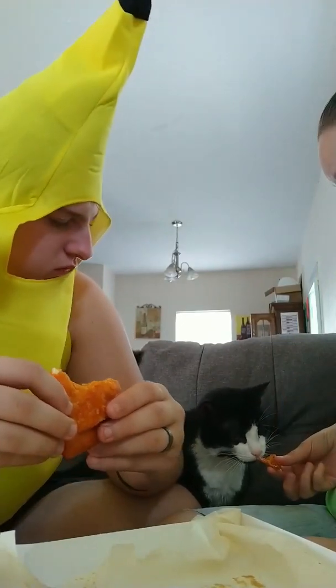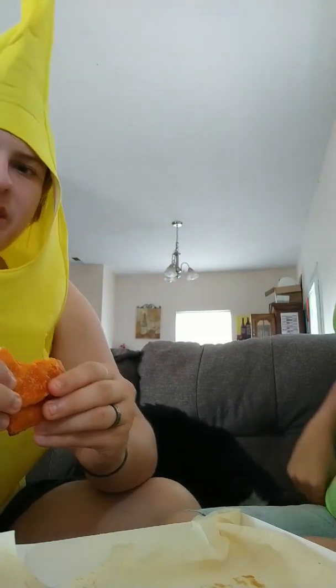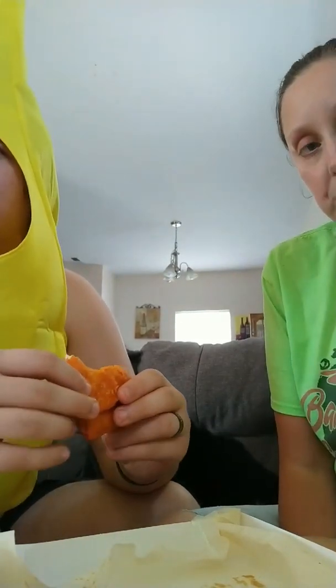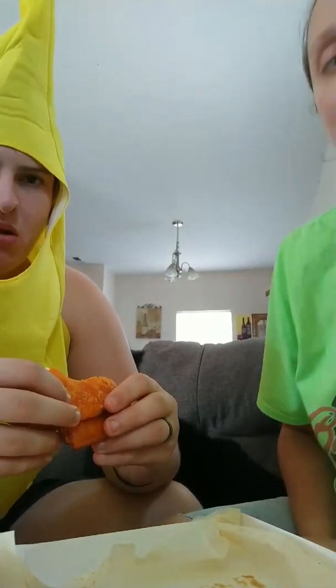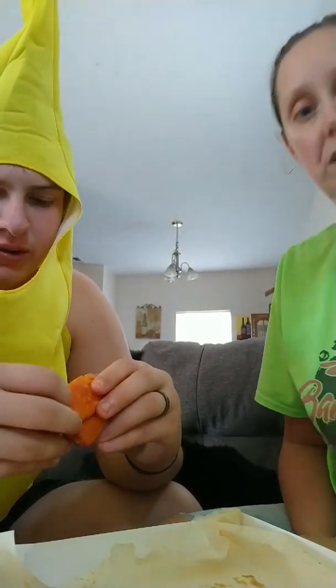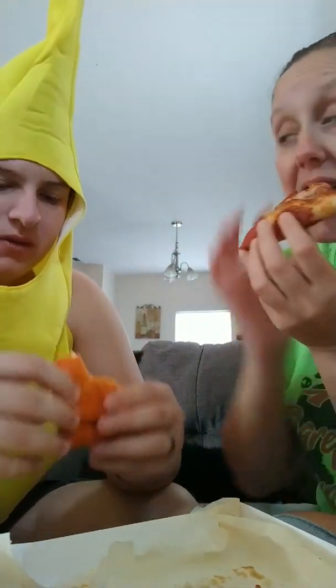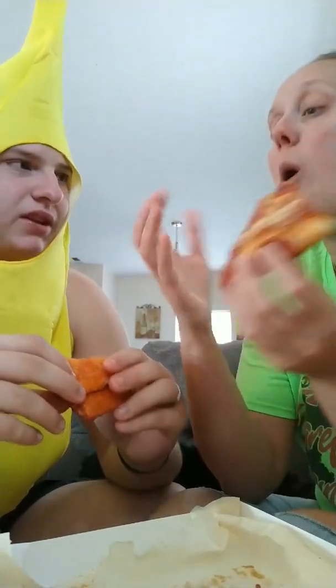That sucks — you want to try? It definitely tastes good together. I'll just stick with my regular pizza. It keeps a nice blend to it. Oh, hot — it keeps a nice blend to it.